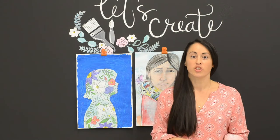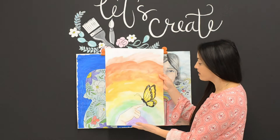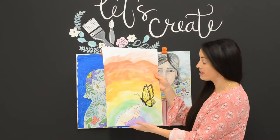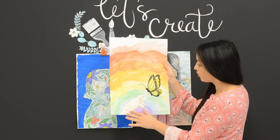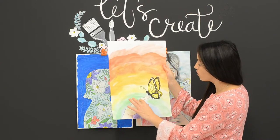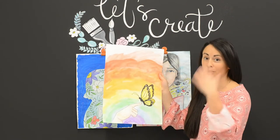Hey boys and girls, Ms. Overstreet here, and today we're going to be finishing the last project in the Thank a Teacher series entitled, Thank You for Helping Me Fly. Today I'm going to be showing you all the steps on creating this hand with the butterfly at the end. So follow along with me.